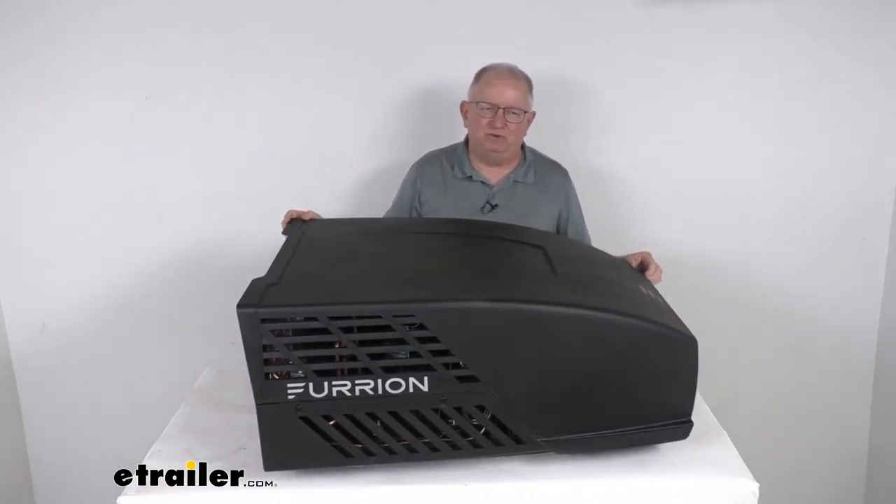The overall length from front to back is 34 and 13/16 inches. The width is 27 and 9/16 inches, and the height at the tallest point from the bottom to the very top is 13 and 9/16 inches. The weight on this unit is about 84 pounds.